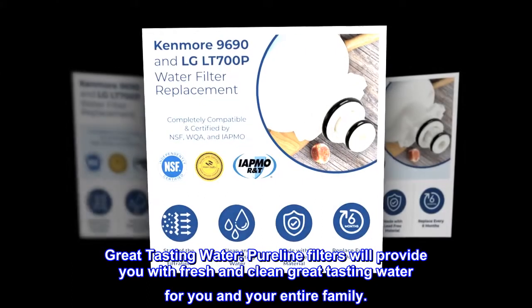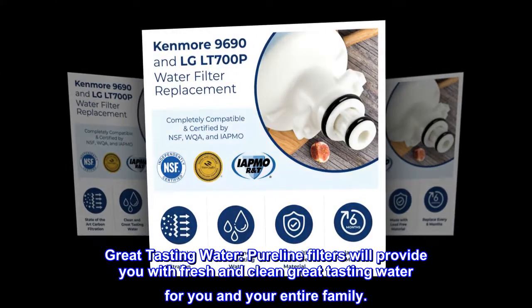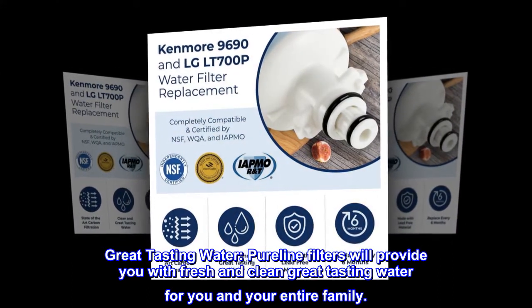Great tasting water. Pureline filters will provide you with fresh and clean great tasting water for you and your entire family.